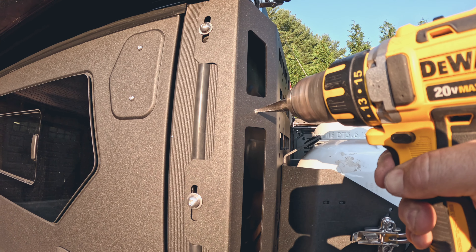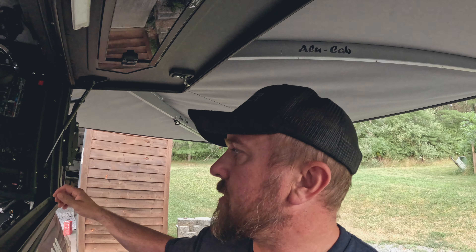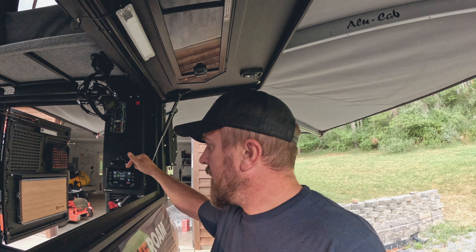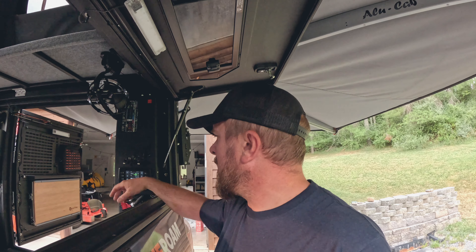Once I found the right bolts it was an easy fix. It is another evening here at home in West Virginia. I've just been fighting a couple gremlins trying to figure out my electrical, but I've got everything working now. When we installed this, one thing we did miss was actually grounding out the solar panel — you have to ground out the solar panel in order to get it to function.